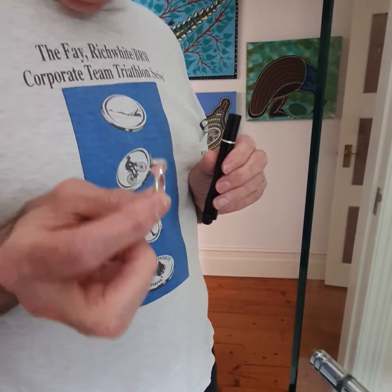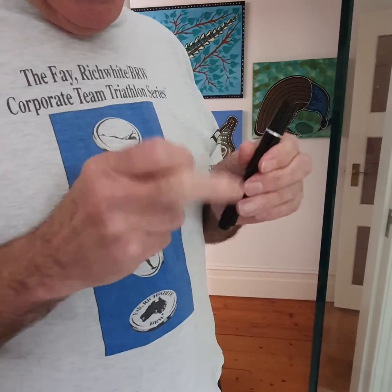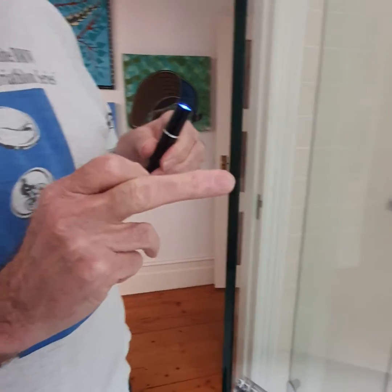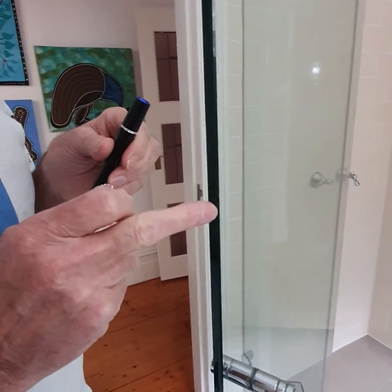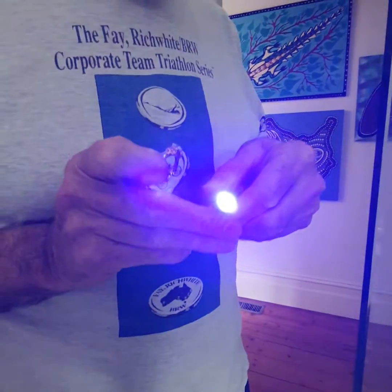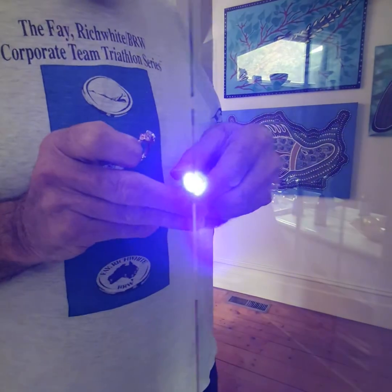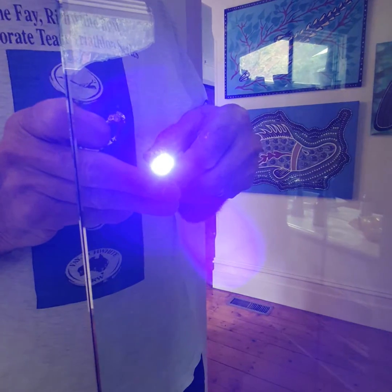We're going to do an experiment with a diamond ring where all of the diamonds fluoresce, a UV cheap torch, and a very thick piece of shower glass — much thicker than what you would find in a normal window. We're starting by shining the torch straight into the camera lens and moving across into the glass, and you can see that the glass is not stopping the UV.